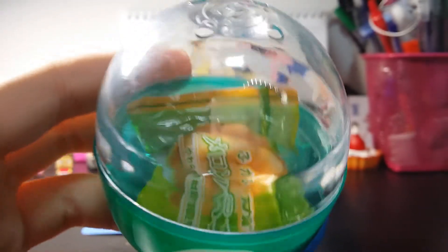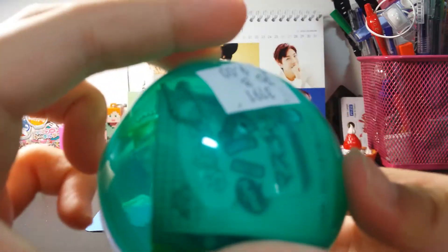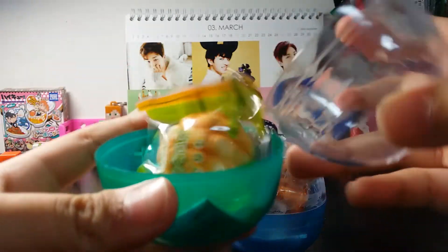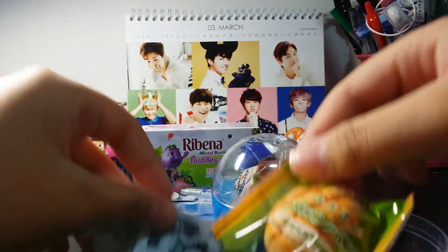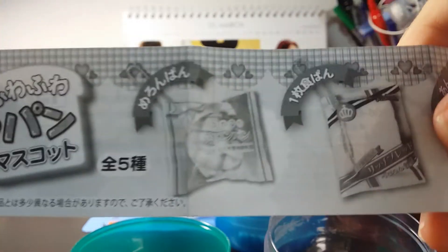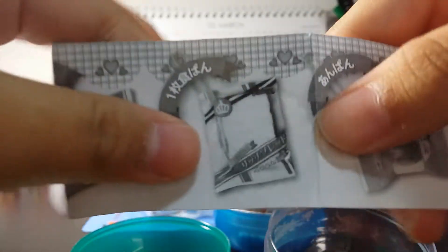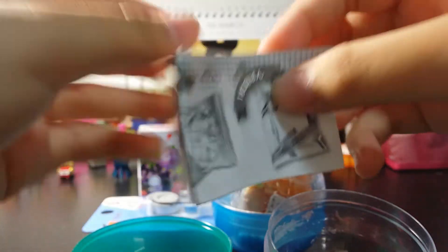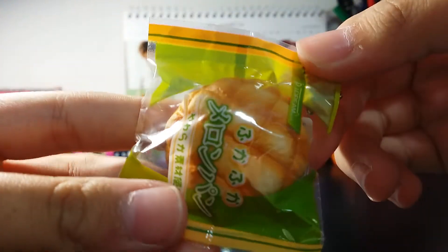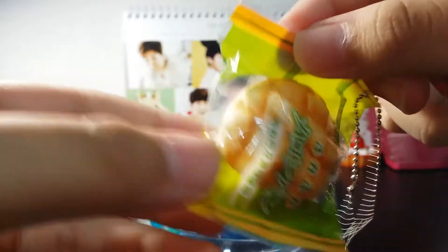Here's the first one — you can see it's in a green capsule and there's a pamphlet inside. Here's the squishy and the pamphlet. The pamphlet shows it comes with five designs: there's the melon bread, the slice of bread, I think it's a bun, and another one I'm not sure about, and the loaf of bread. And here is the squishy and it's so cute, like legitimately.